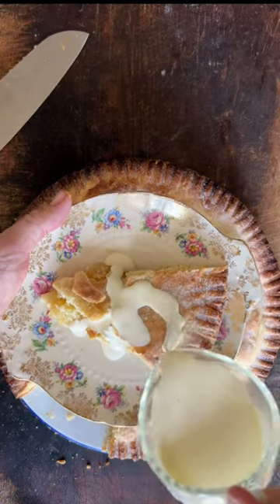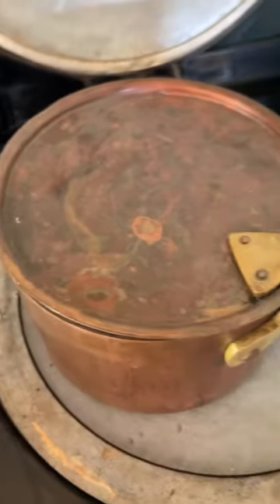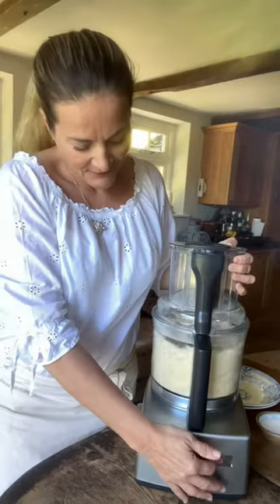As promised, here's my traditional Irish farmhouse apple tart recipe, from my new cookbook The Irish Bakery. I begin by cooking the apples until they just start to soften but still hold their shape, and then I make the pastry in my food processor because I find it so quick and easy.